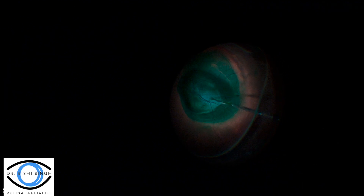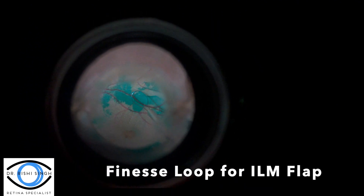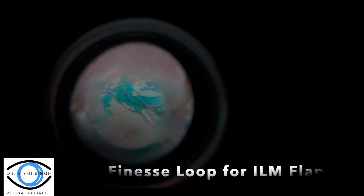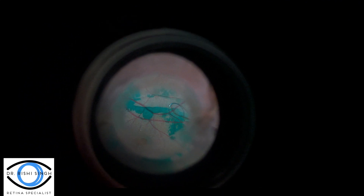In this first part of the vitrectomy, indocyanine green with D5W is placed on the macular surface, and then a finesse loop is used to elevate the tissue to create an ILM flap from which both the ILM and the ERM tissue is going to be removed.